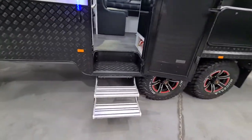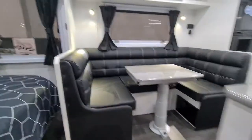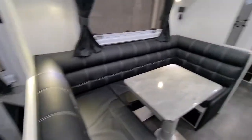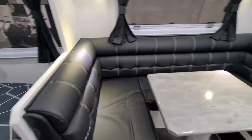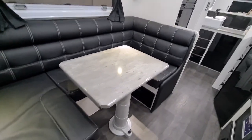Coming into the van, you can see there's a double step leading into a beautiful U-shaped club lounge. This also becomes a bed — you can see it's got the pop-down table.